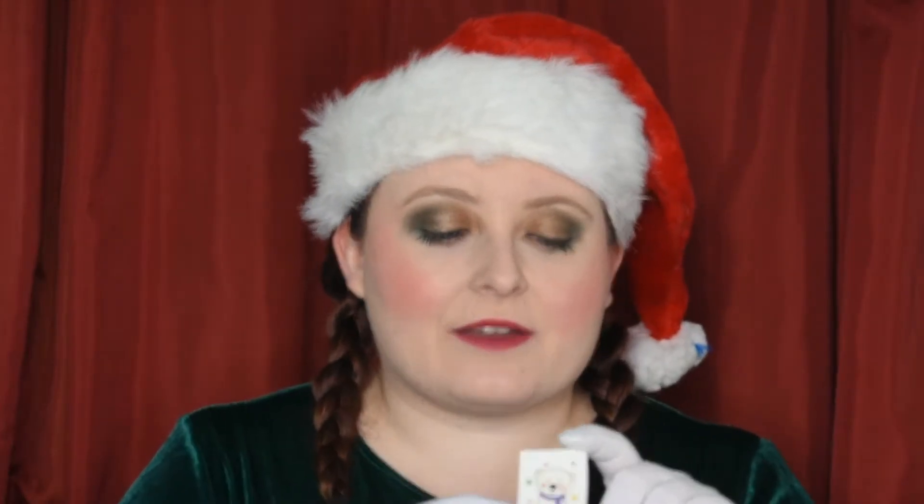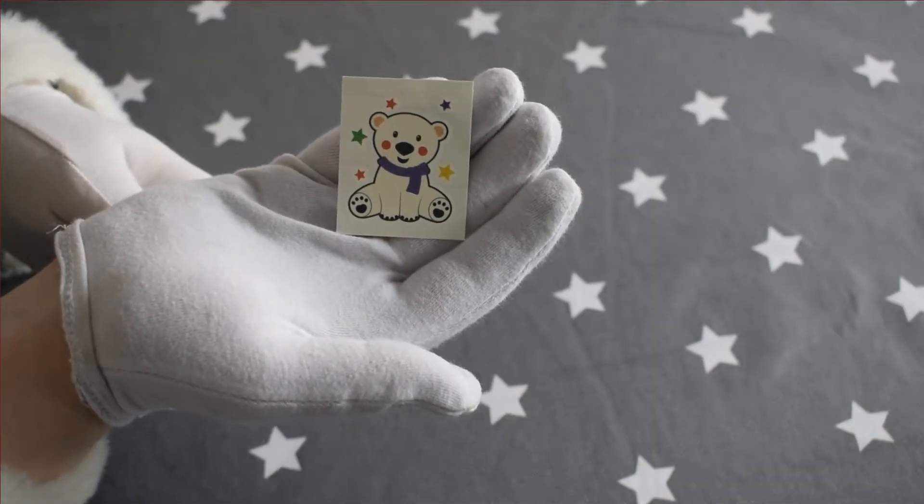You're all going to have a different Christmas themed temporary tattoo — I have a really cute little polar bear here. On the back of your tattoo it tells you exactly how to apply it, but I'm going to run through it really quick for you.